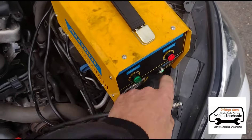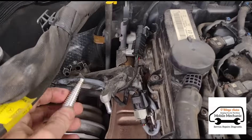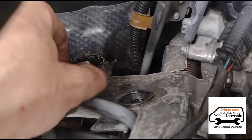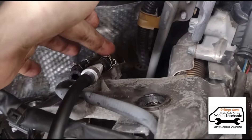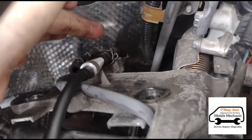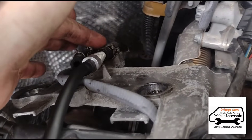First thing we'll do is hook up a smoke tester. We've got smoke flowing and we're going to connect it up to the DPF pressure pipes. Now we're going to look for a leak. If we have any leaks in the pipes — cracks, splits — it's common that you're not going to get a reading from the DPF pressure sensor.